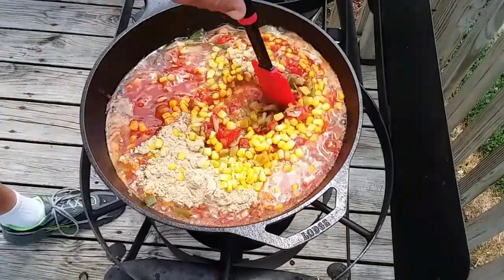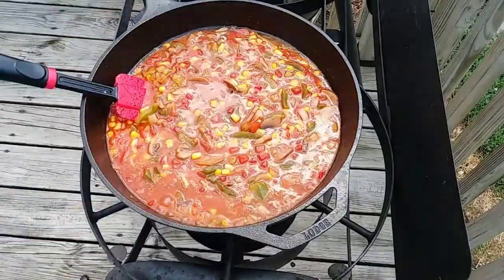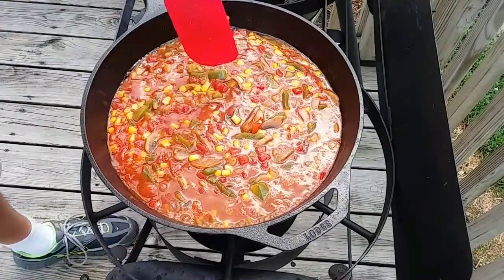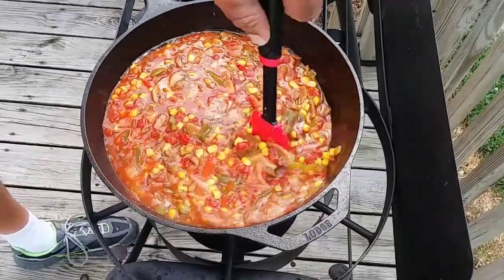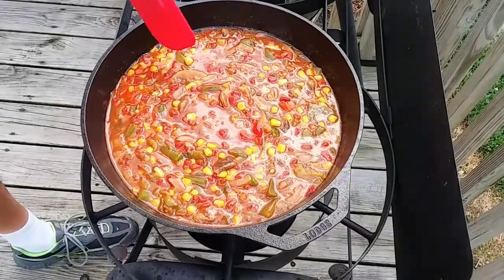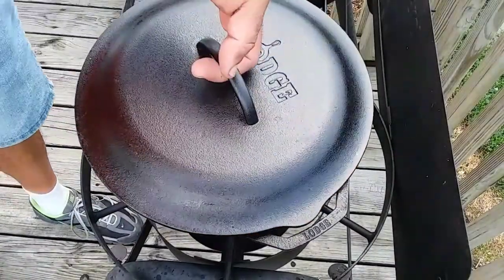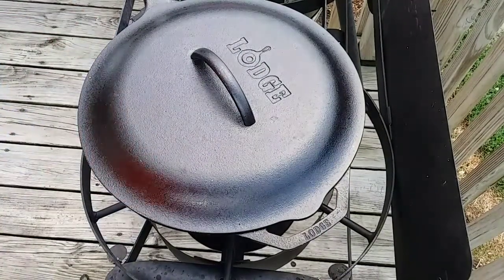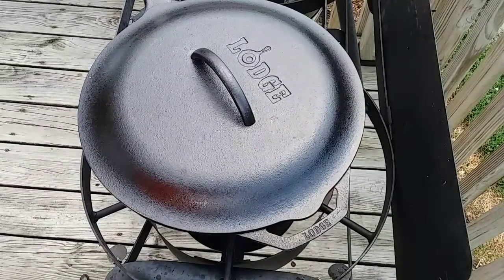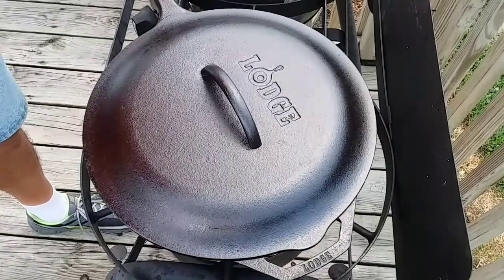Get everything mixed together real good and then I'm going to put the lid on. Sorry about that — my camera battery died. What I'm doing right now is letting this simmer down because right now it kind of looks like a soup, but I promise you it will not at the end. Everything's in there, it's smelling great. I'm going to set this lid on, turn it down to about medium heat, and let it simmer around ten minutes. My next ingredient will also help absorb a lot of the liquid.